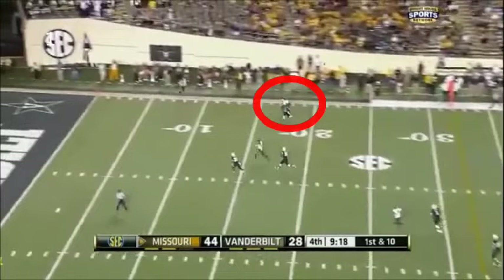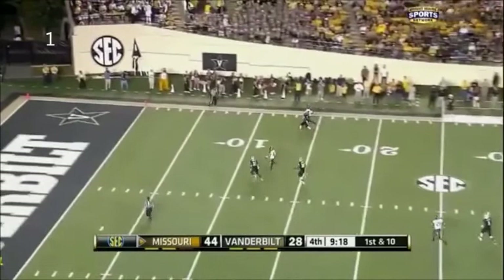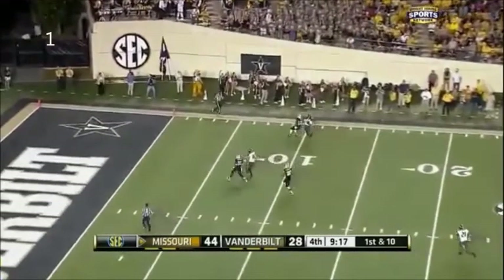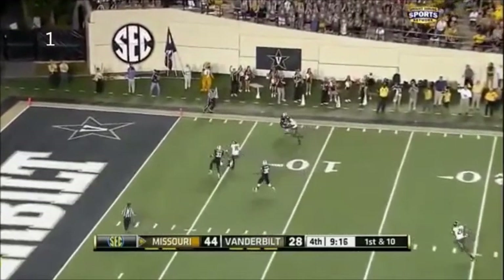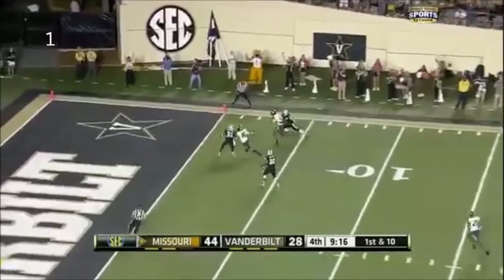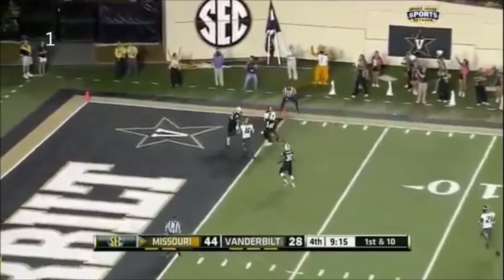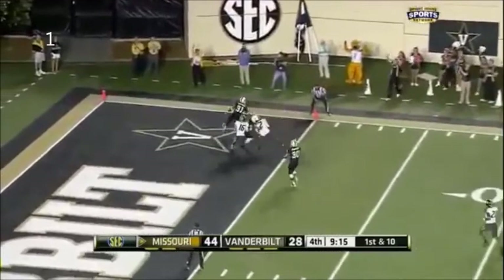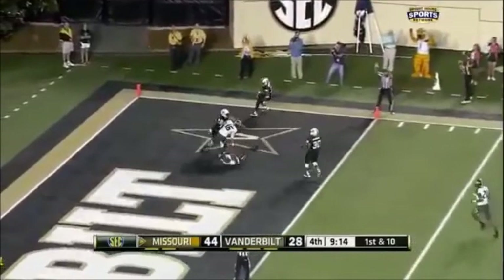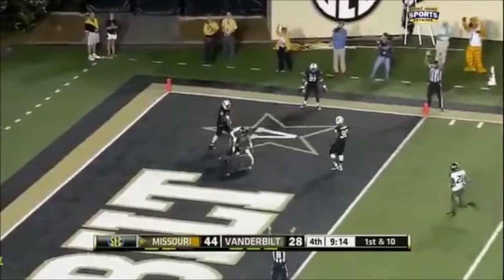Here's where the throw is going. Notice the receiver has got the defender stacked — he's not going to let him get back inside. He's got the inside leverage, which is something that defensive back can't allow to happen. He just wouldn't let him come back over, kind of like a moving screen in basketball. That's how Missouri beat cover three with a single safety.